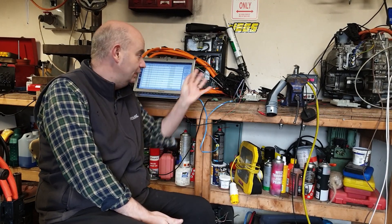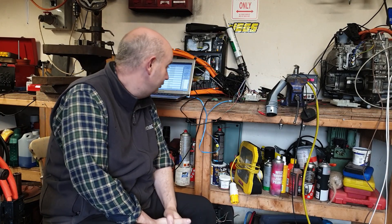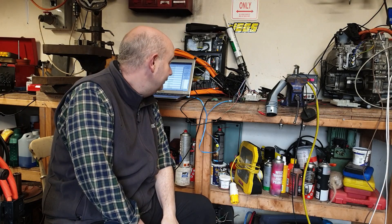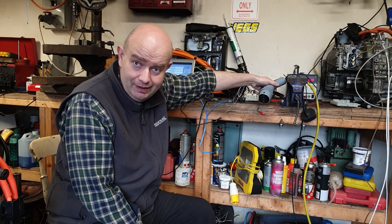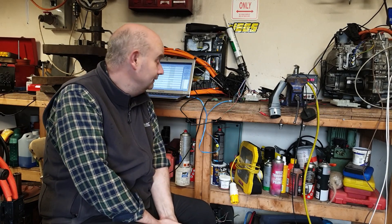Hello folks, welcome back to our Model 3 charge port hacking extravaganza. In today's slightly more exciting episode, we have a STM32F4 board running Matt's latest code hooked up to our charge port ECUs, we have an ESP logging CAN, and we have a type 2 granny cable - a 230 volt single phase charging plug - and we're going to attempt to get Mr. Musk to open the charge port door.